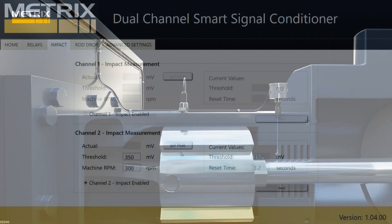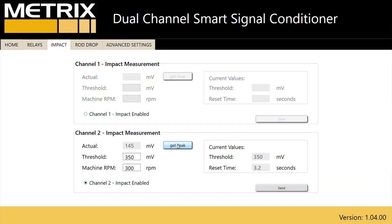With the machine running, select Get on the software. This will pull the baseline impact information in millivolts from the accelerometer. For this example, it is 145 millivolts. You then select the threshold for impacts — a rule of thumb is two times the baseline level. In this case, we will use 290 millivolts.